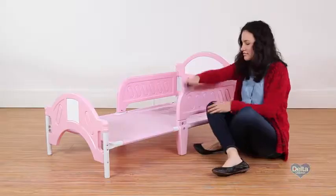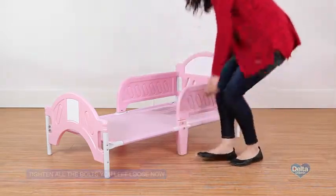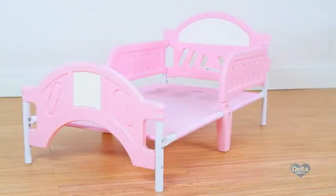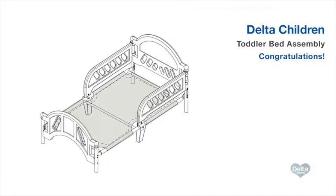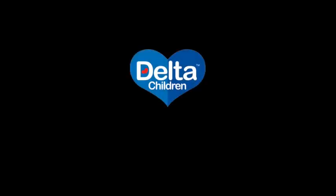Return to all the bolts you left loose in previous steps and make sure they are securely tightened. Congratulations on assembling your plastic toddler bed from Delta Children! If your bed came with a tent attachment, or you purchased one separately, please visit Delta Children's YouTube page to view that assembly video. Thank you so much for watching.